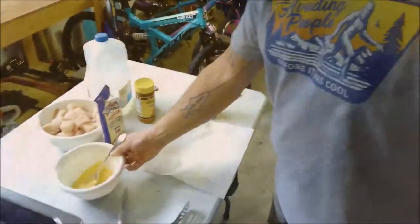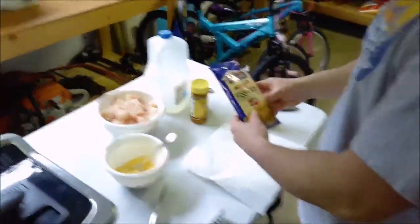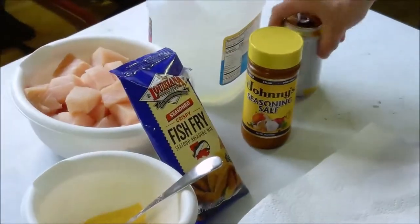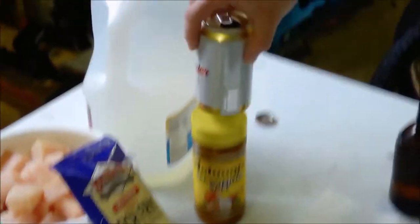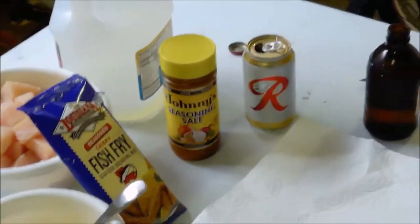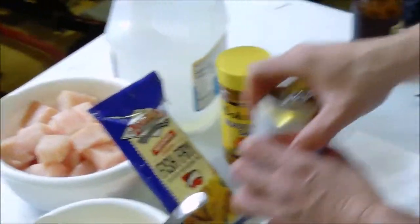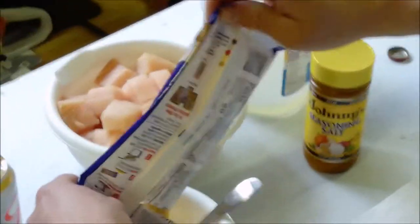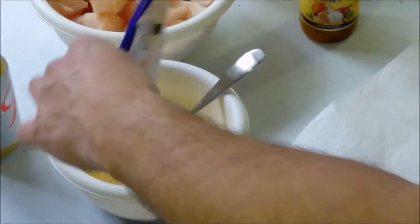That looks so good! So just basic Louisiana fish fry and the Johnny's, and a flavor of beer — that's Rainier, that's Rainier beer, that's Pacific Northwest right there. Let's have a word from our sponsor — beer! God is good, beer is great, and people are crazy — something like that.